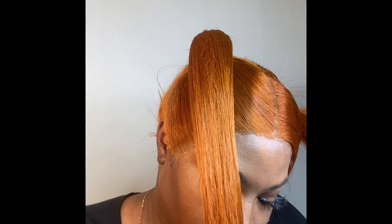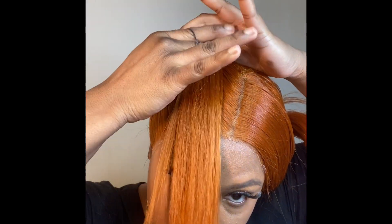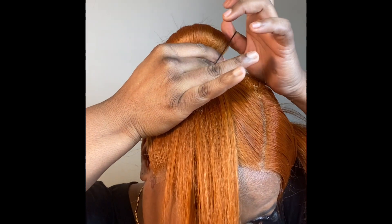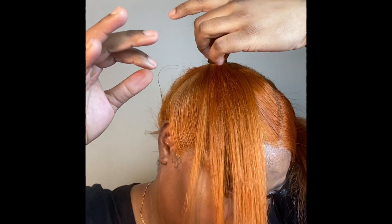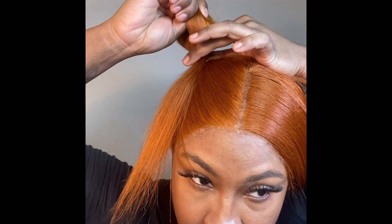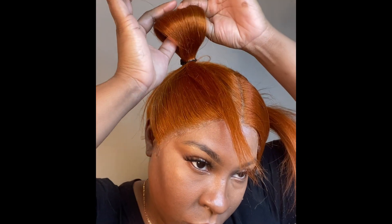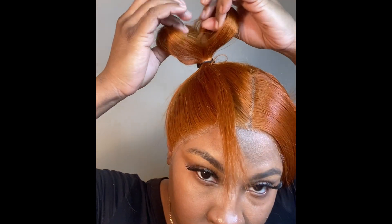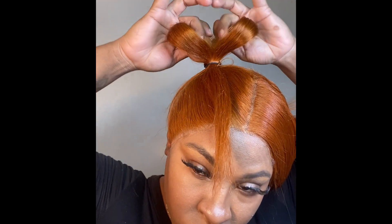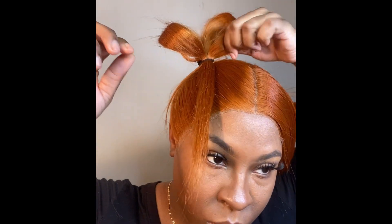Now I'm going to take my ponytail and move it to the front of my head. I'm taking two rubber bands, wrapping them around my finger, and forming a loop. Make sure the ponytail is facing the front — you want that hanging hair in the front. I didn't pull it all the way through, just a little more than halfway. Then I took that loop and split it into two sections, which you'll use to create the bows.